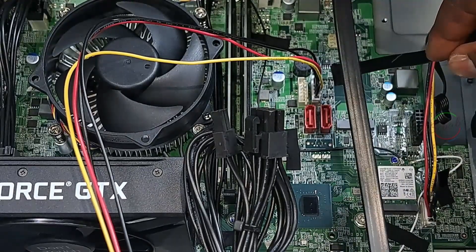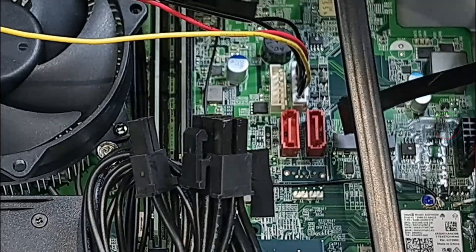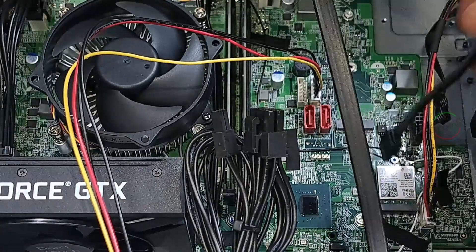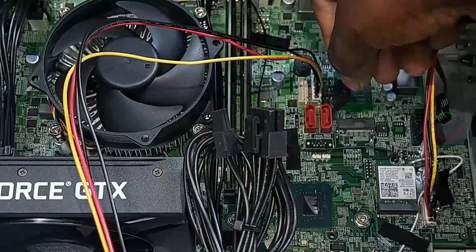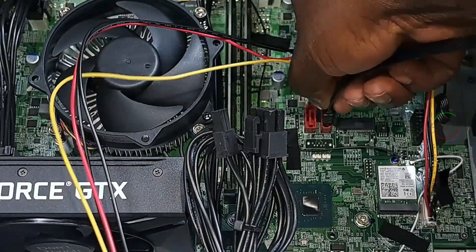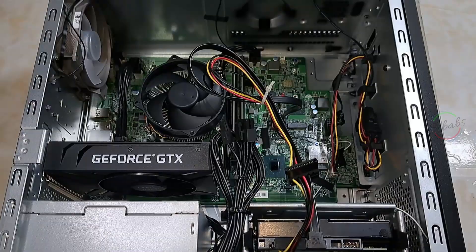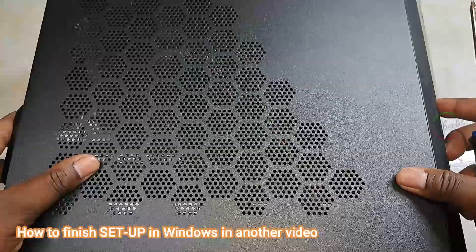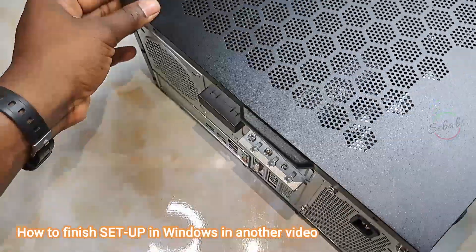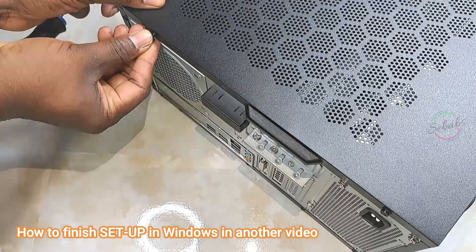The same thing with the SATA power connection. These two connectors are the data connectors, one for each drive. So I'm going to use the first one to connect our drive. And we're good to go. That's pretty much all there is to it. We now go ahead and put the case back together, put the side panels on, screw everything up, plug it in and turn on.